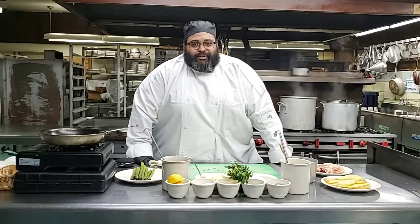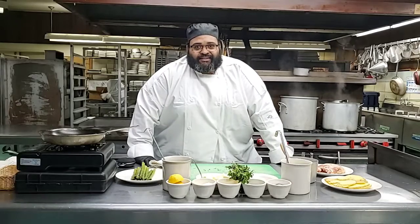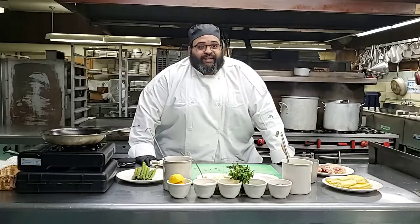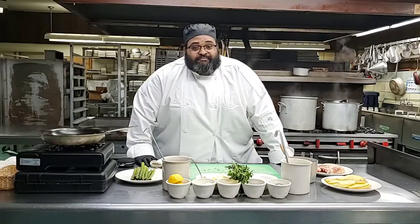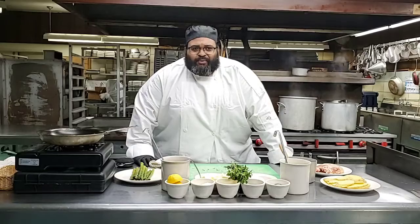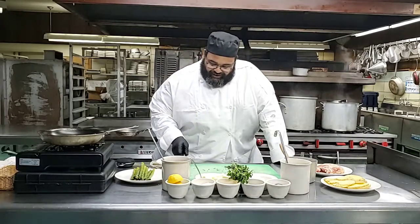So how many have we got now, camera operator? We are at seven at the moment. People are joining. Chef, what are we having tonight? Tonight we're having the pan-roasted airline chicken breast with asparagus Milanese. And I bet you guys are wondering, what in the world is Milanese? Well, you're about to find out.